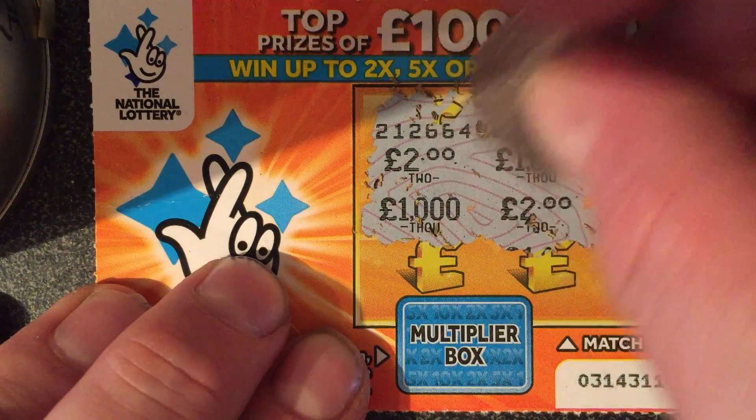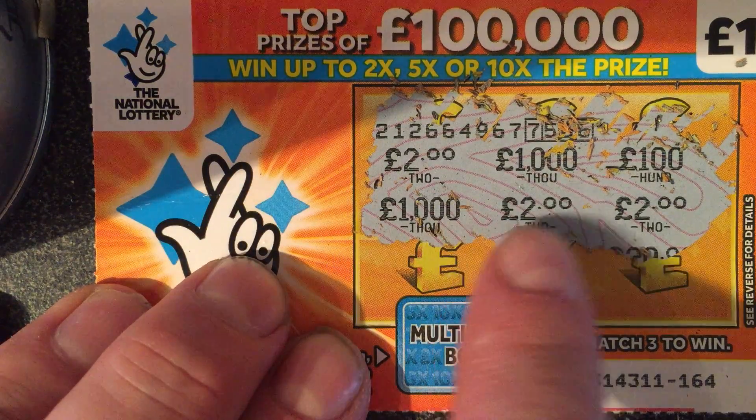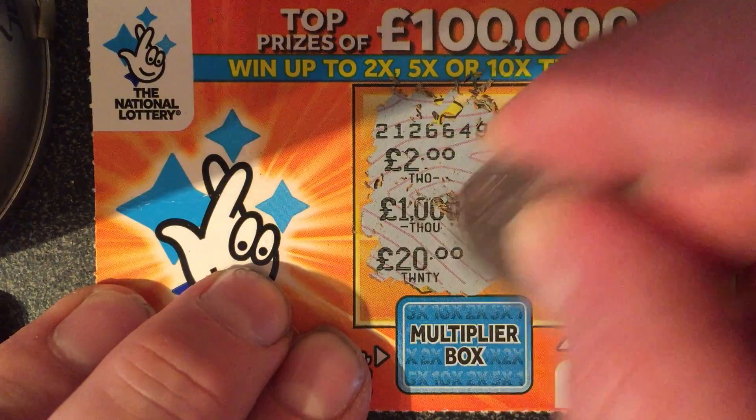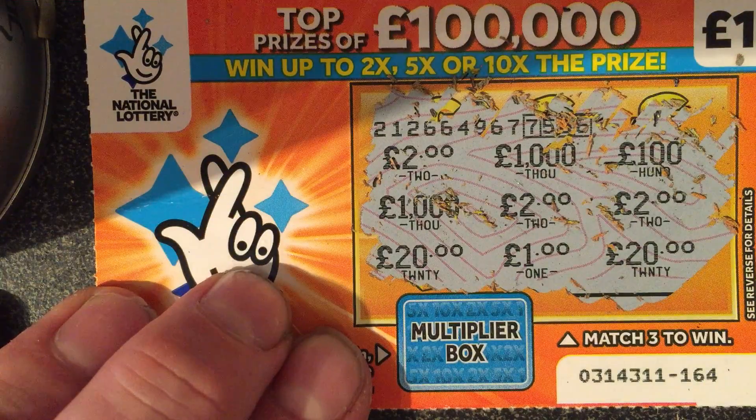Oh, I think we've got a winner! I think £2, £2 and £2. We've got a 20. We've got a 1. I think we've got a winner — hang on, let's just check the rules.